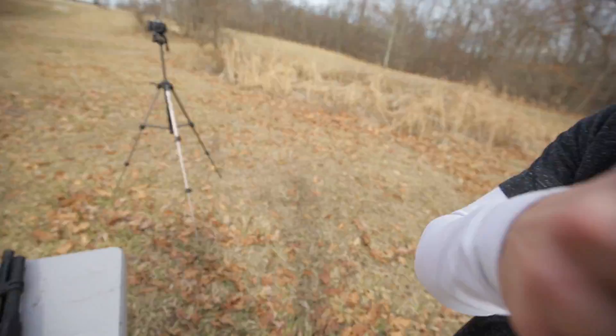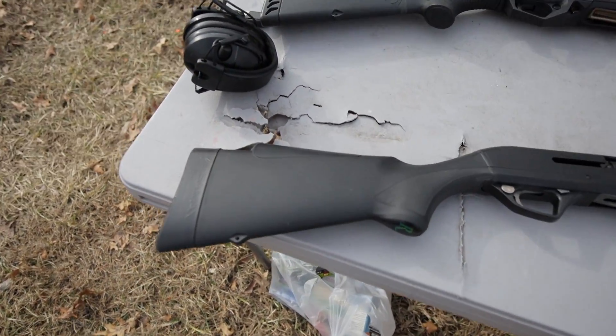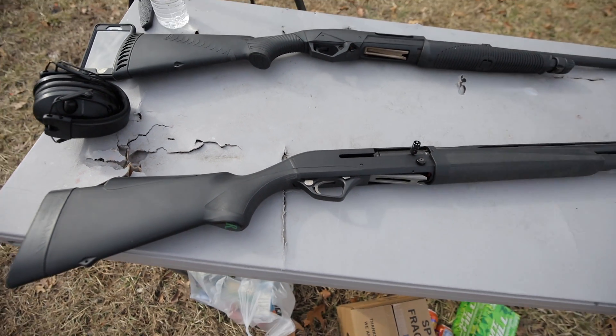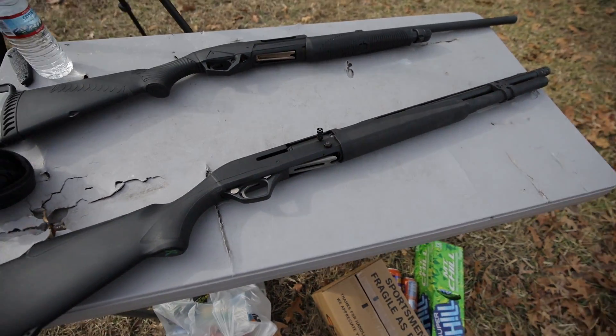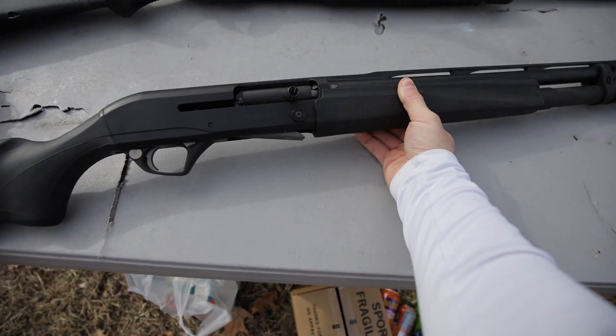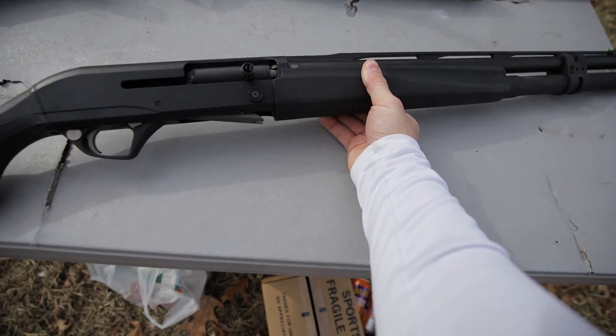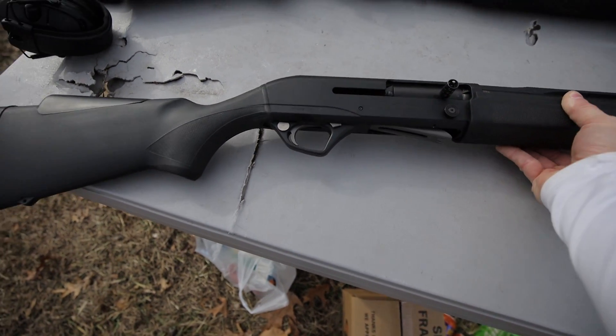Recently, Turtle Lake Tactical hit me up and offered to send me a very cool semi-automatic shotgun to bring out here and compare with the pump that we have. A few days ago this arrived — this is the 12 gauge semi-automatic Remington Versamax, and this thing is a beauty. I did not expect it to be this nice. It just looks awesome and it feels really high quality. I'm excited to shoot it.